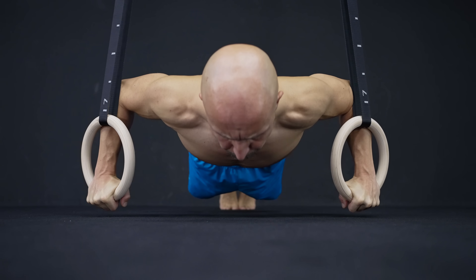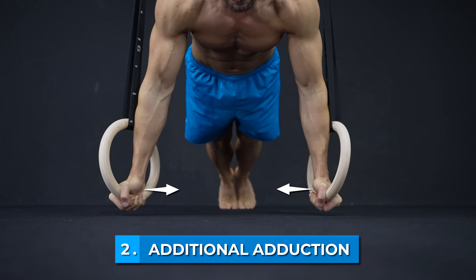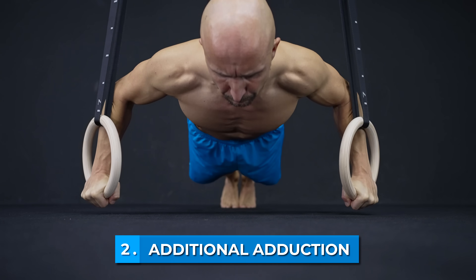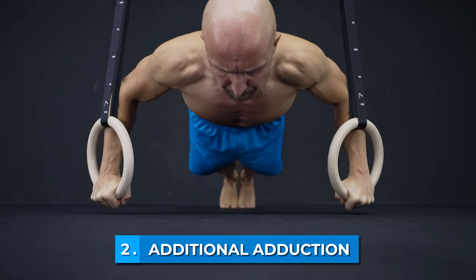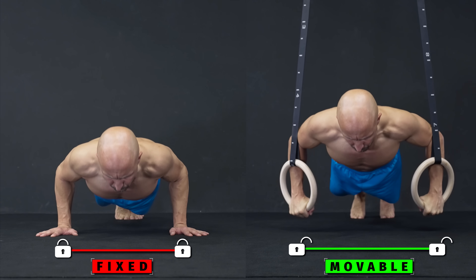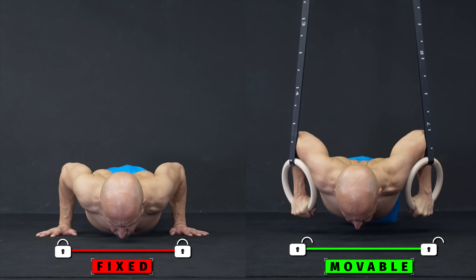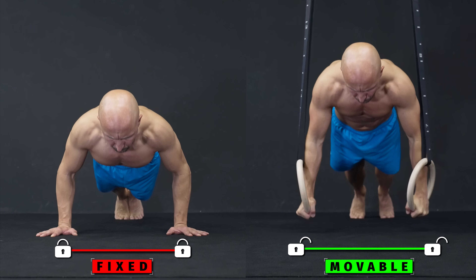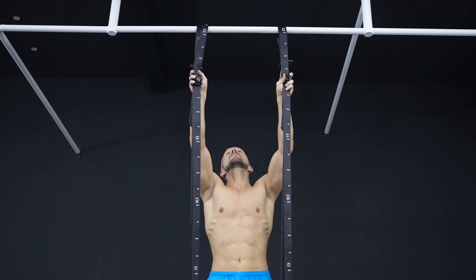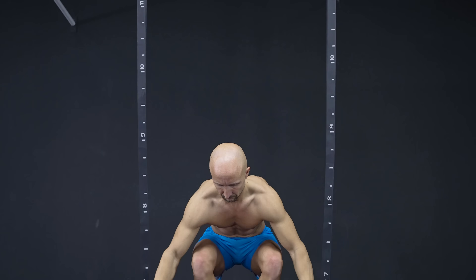The second tip is to do ring push-ups with an additional adduction. Crossing your arms at the top gives your chest a full contraction and is best done on rings because your hands can move freely and are not fixed like in a regular push-up. To increase the resistance for the adduction a bit more, you can place the straps wider apart.